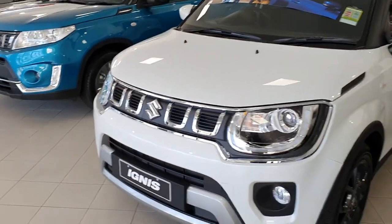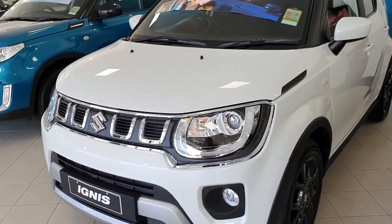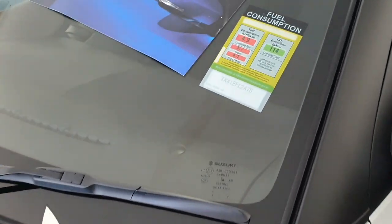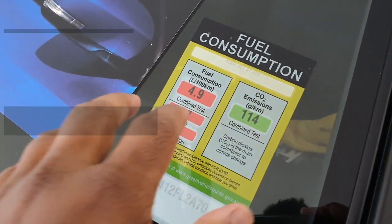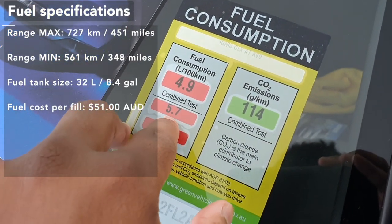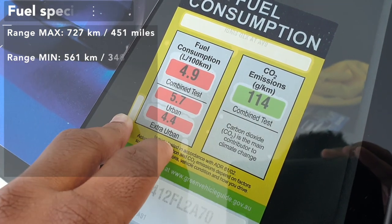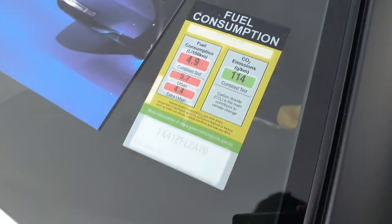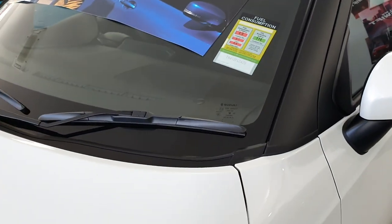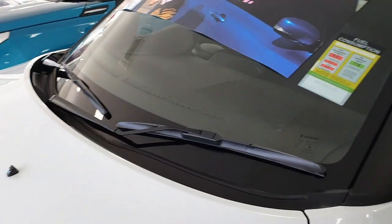Mechanically, in terms of the differences, it's pretty much the same — it's just more cosmetic changes they've done for the Series 2. The fuel consumption of this car is 4.9L per 100km, urban 5.7L, extra urban 5.4L. In terms of the engine displacement, it's still the dual-jet 1.2L engine, so it's still pretty much exactly the same.